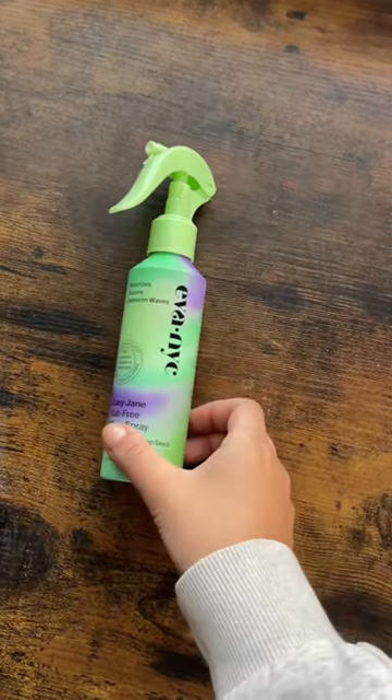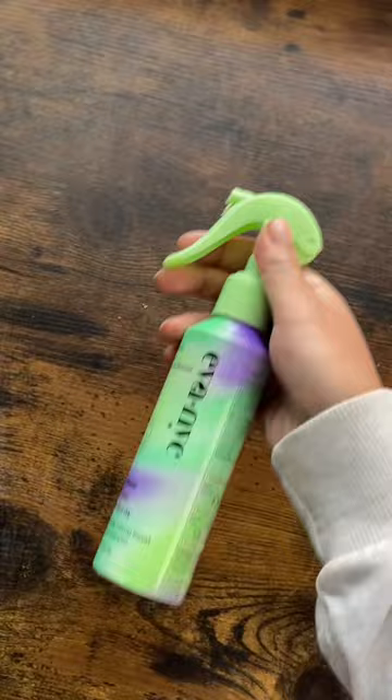Level up your heatless hair routine with this air dry wave spray. This salt-free formula delivers effortless back-from-the-beach waves with ultra soft, touchable texture. It will not only enhance your natural texture, but it will also give you a soft gritty texture for a long-lasting hold.